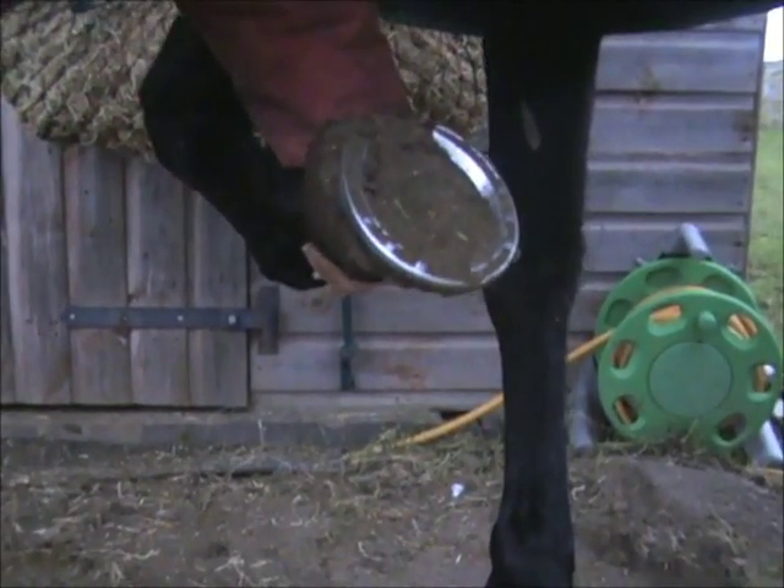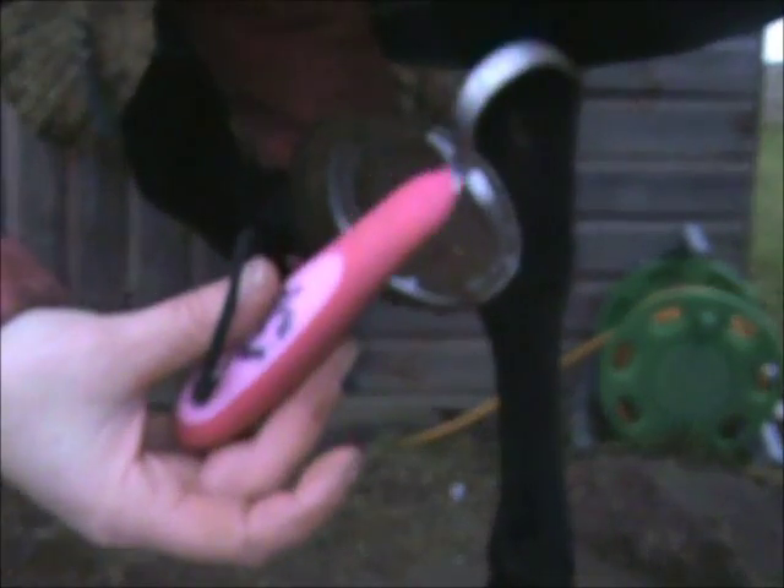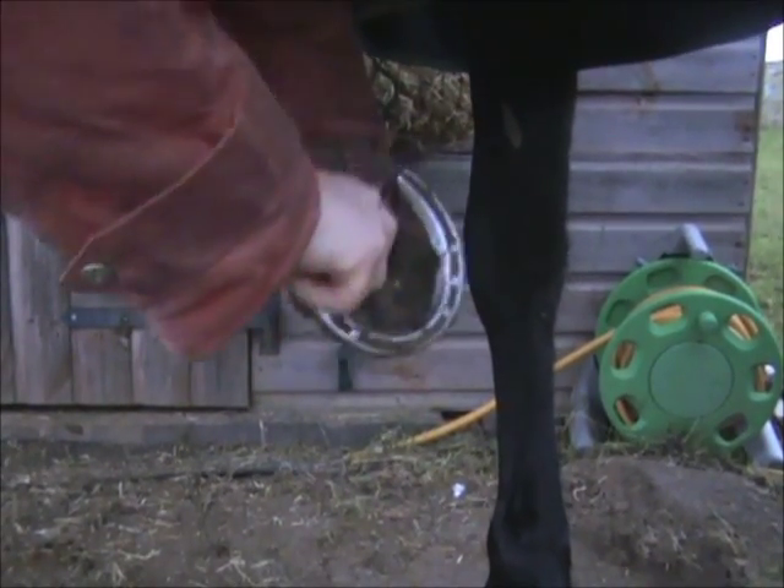This is a horse hoof that needs picking out. I've got my hoof pick and it's got a shoe on. We'll just pick it out.